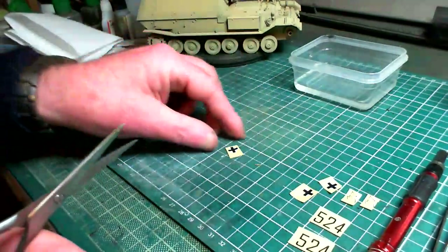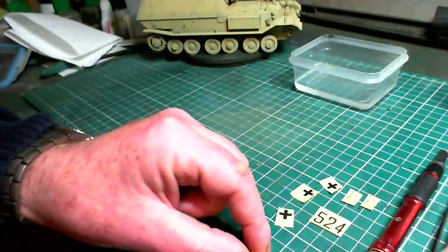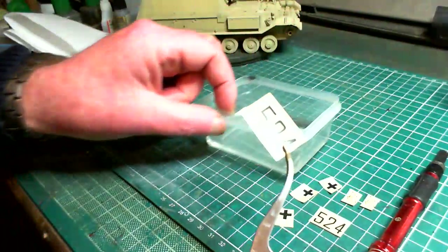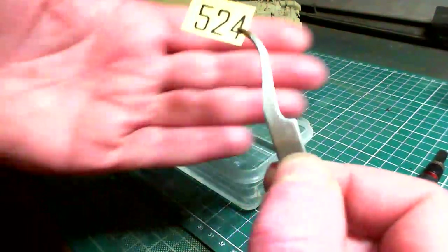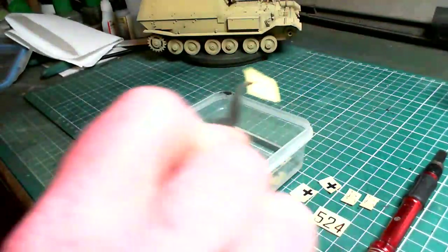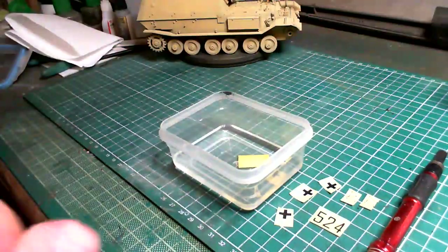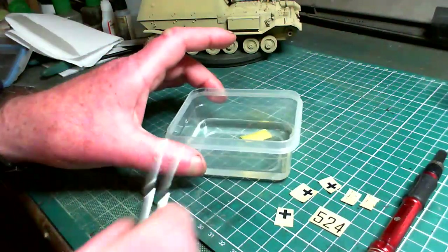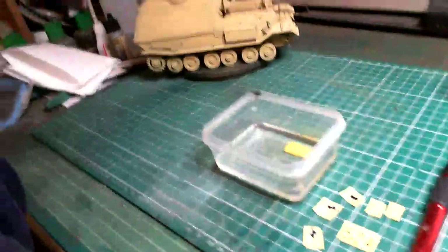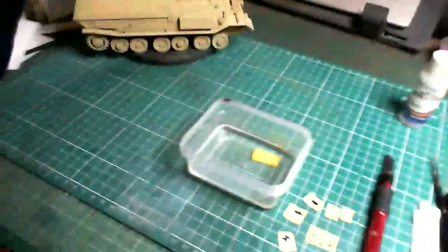We're going to start with our numbers first. Here's a little tip — put the decal in face down, not face up, because what can happen is they can curl. You'll see them start to kind of curl just a little bit. Let me do a quick adjustment of the camera to get a more downward picture of what we're up to.